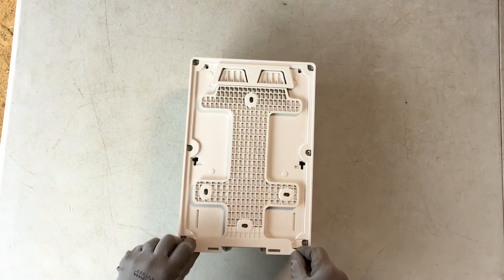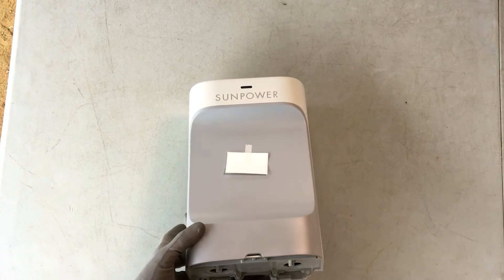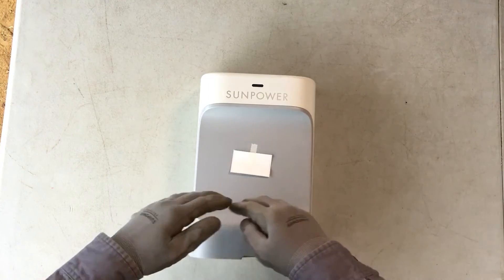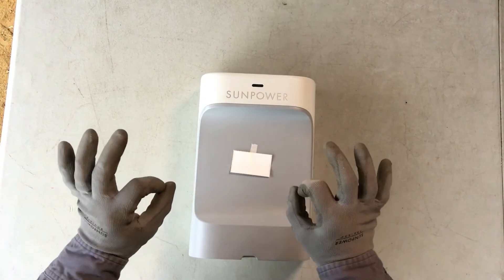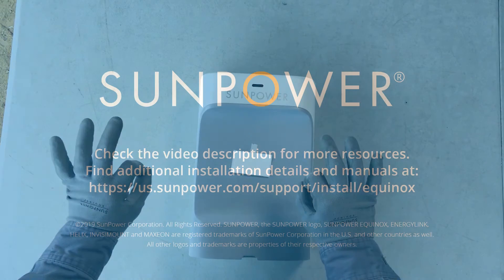The PVS-6 is designed for faster and easier installation, requiring fewer tools and having a smaller total footprint. It includes enhanced Wi-Fi and cellular capabilities for improved speed and stability. And there you have it folks, the SunPower PV Supervisor-6.